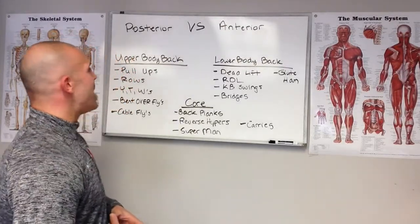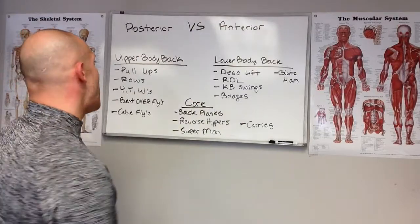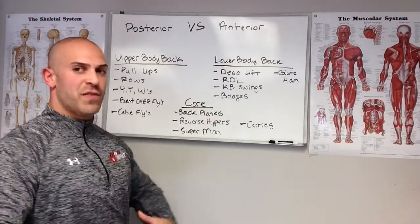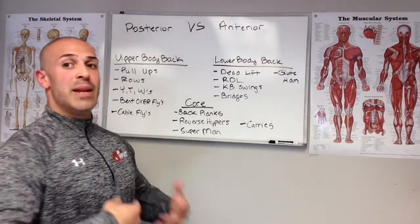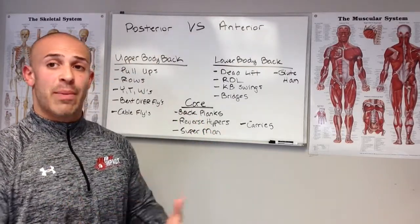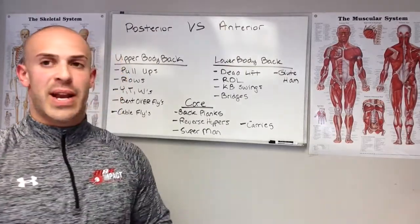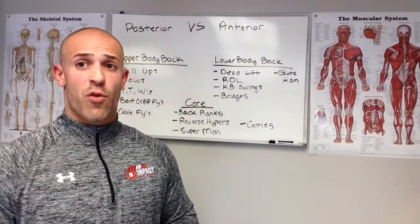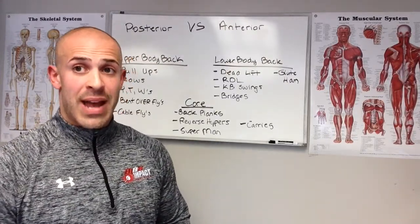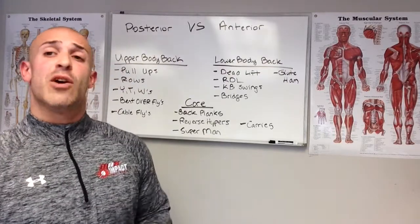We want to make sure our programs are balanced front to back — or better yet, a two-to-one ratio of posterior to anterior work, especially if your joints are feeling banged up. That's usually because you're doing too much chest pressing, overhead pressing, squatting, and lunging — exercises that dominate the front side — and not enough work on the back side. Balancing your training means gravity works for you, your shoulder joints and hip joints are balanced, and you perform at a higher level and maximize your training and physical performance overall.